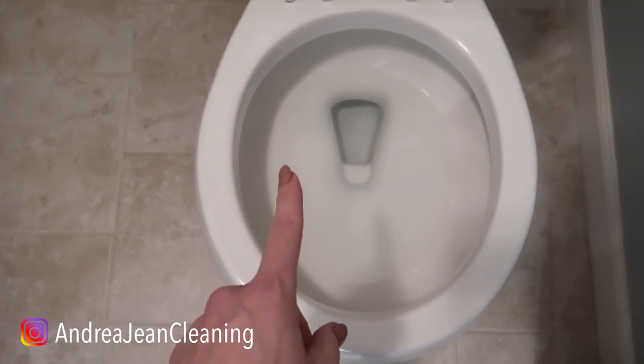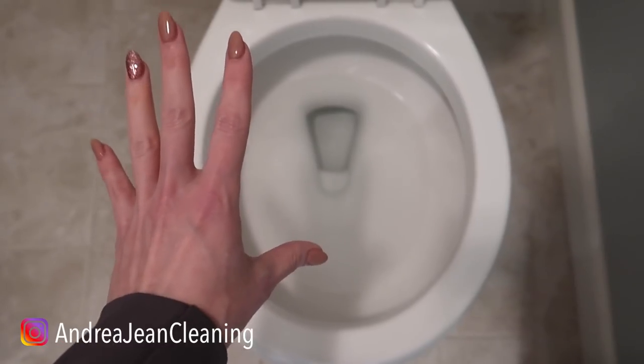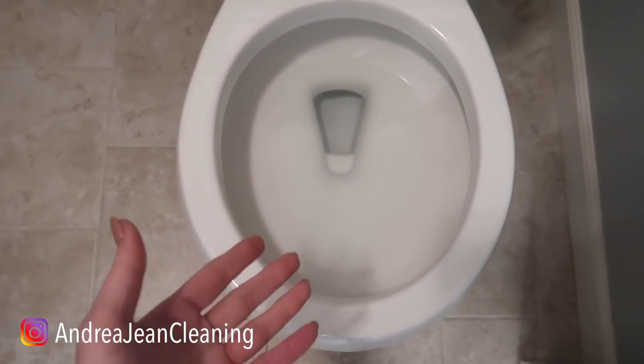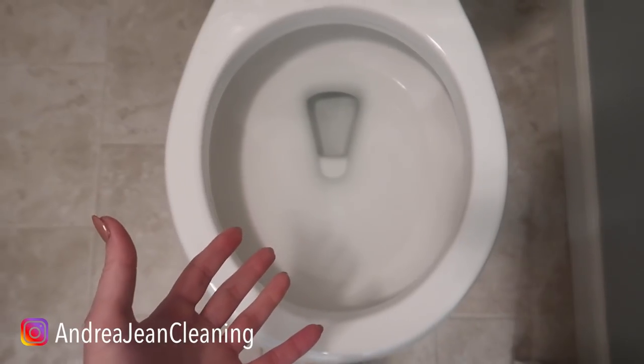That is sparkling! I have flushed this four or five times, and with each flush it smells better and better. It is shiny, it is white — it is true porcelain.